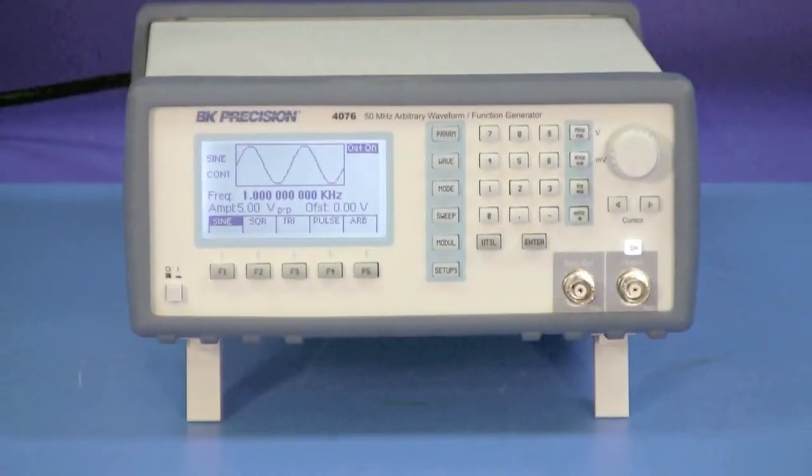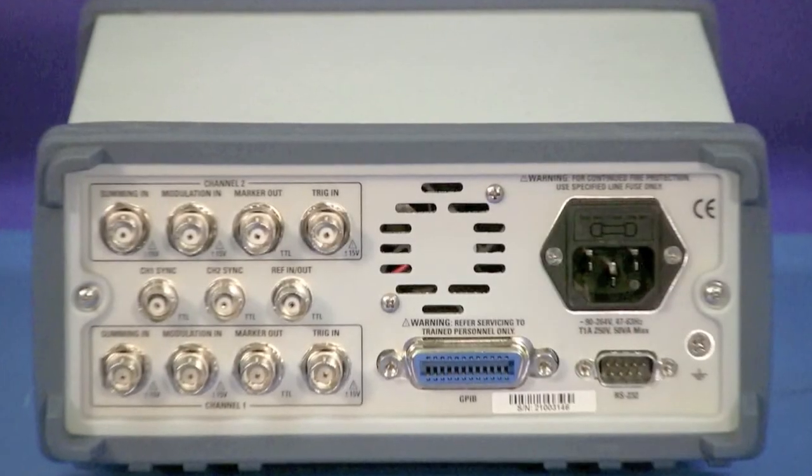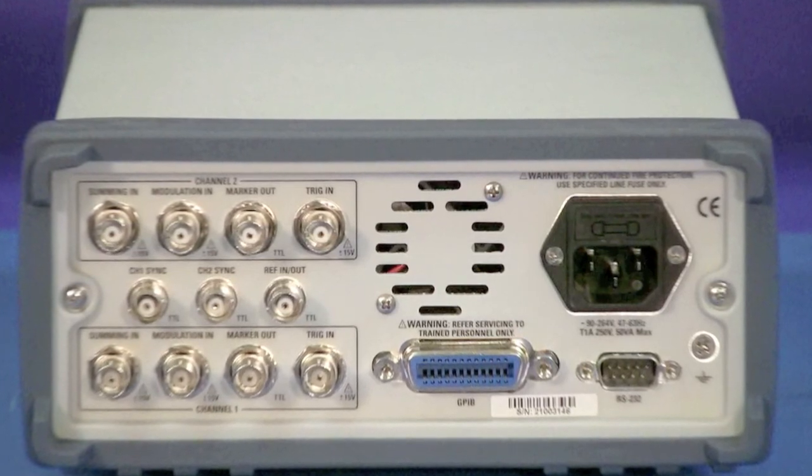The Sync-Out BNC is on the front of the Model 4076, and on the Model 4079, both syncs are located here on the back.